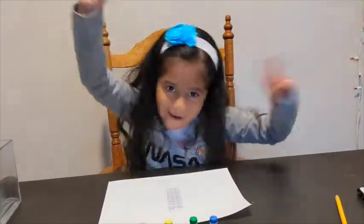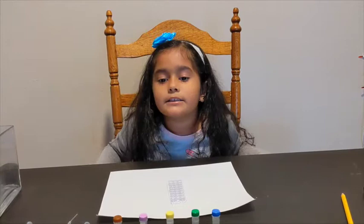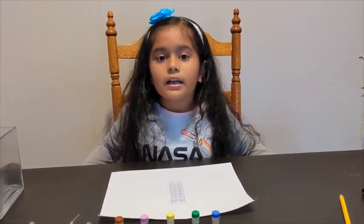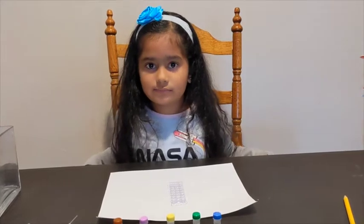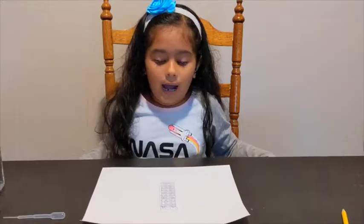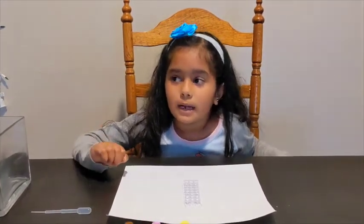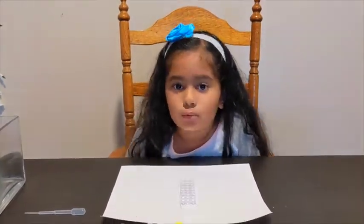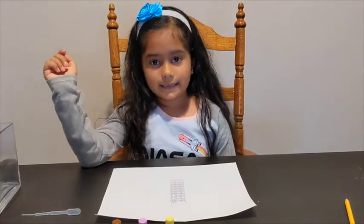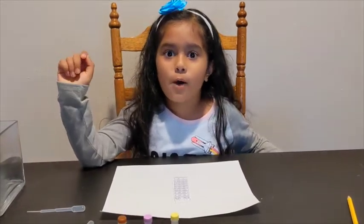Next I will add two drops of positive control sample into two positive control wells. I am now going to add two drops of sample one into my sample one wells. Remember, I predicted sample one had the coronavirus.